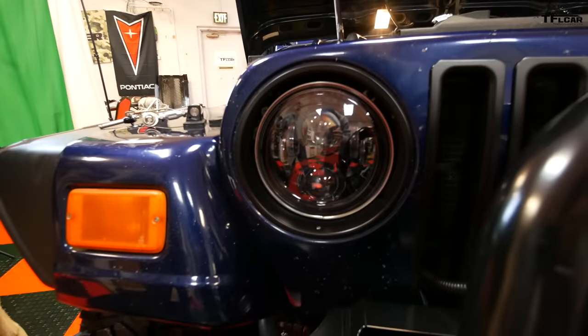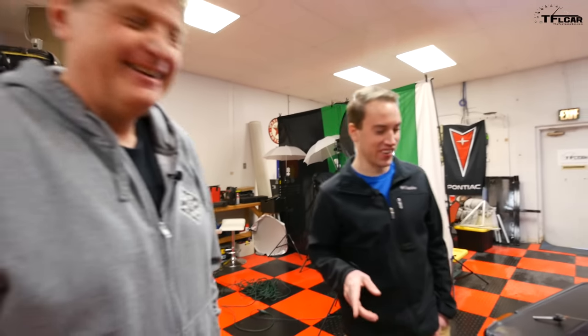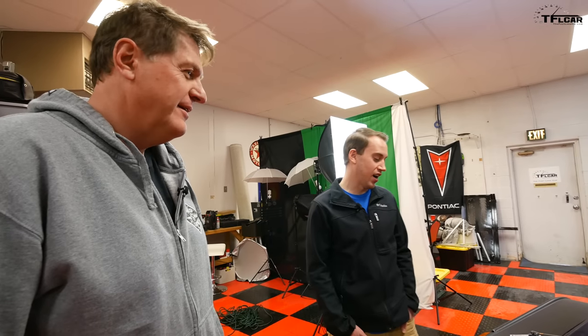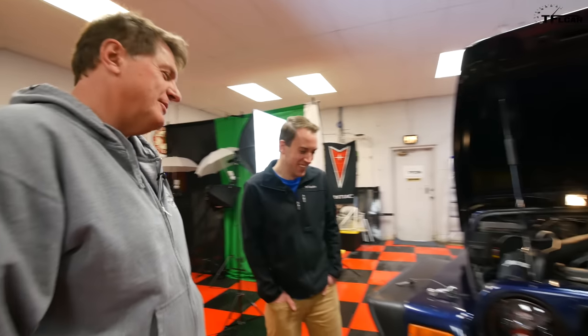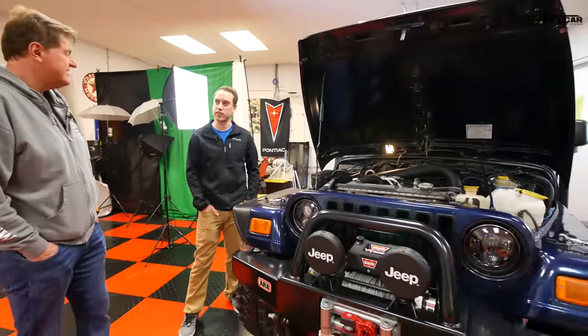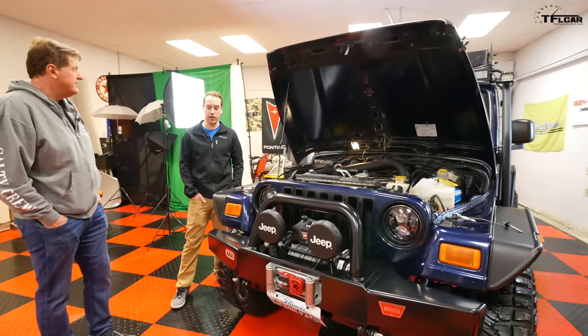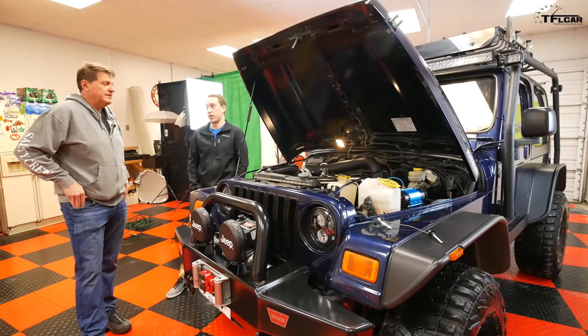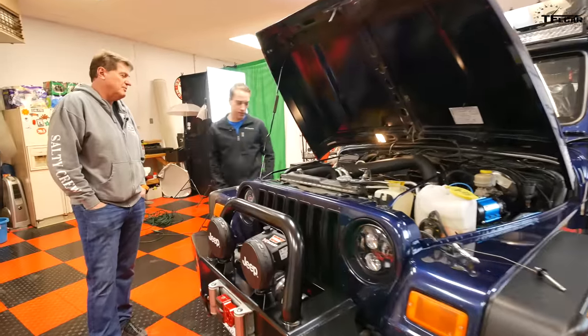Let's talk numbers. The TJ cost $11,500 when purchased. He estimates about $10,000 in modifications on top of that. His thinking was: he was going to spend $20,000 no matter what. He would have spent that on a JK from the get-go, but the cheapest used JK sport you can find is around $25,000 if you can still find one.